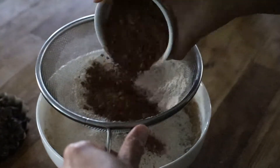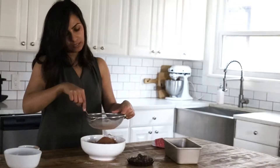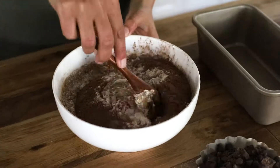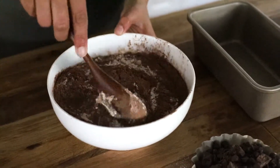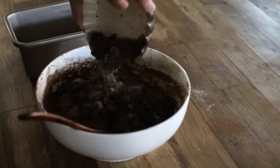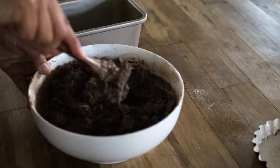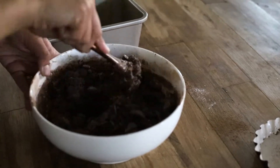The last thing I'm adding is cocoa powder. Now we're ready to mix everything together. Lastly, I'm going to fold in about a cup of chocolate — this is a mix of dark and semi-sweet chocolate chips.